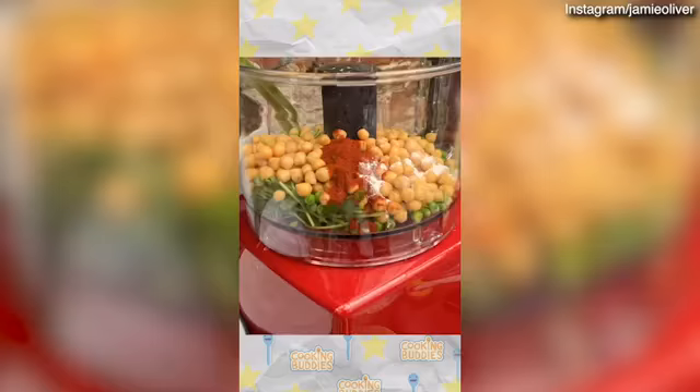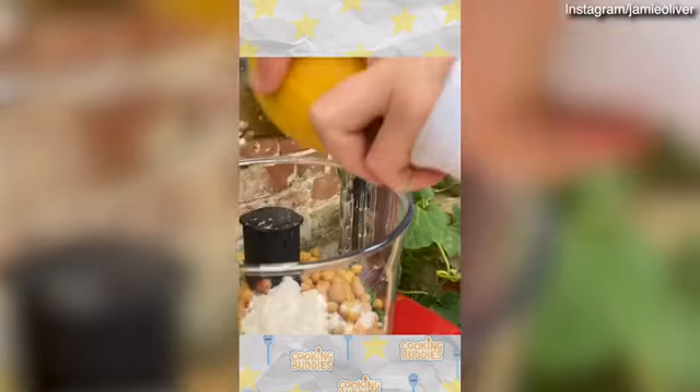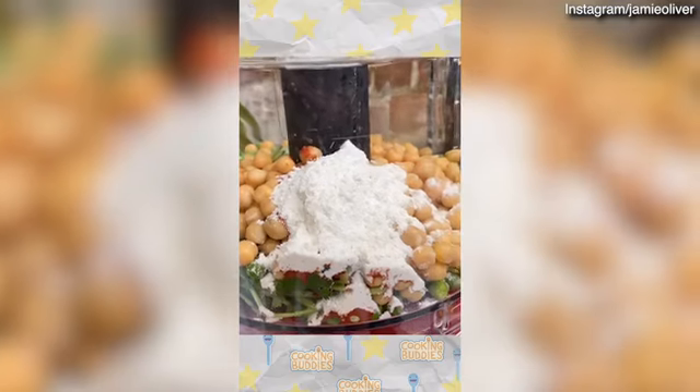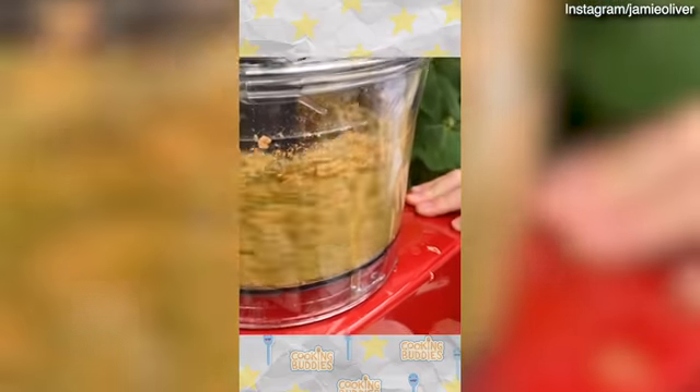A teaspoon of paprika, a tablespoon of flour, and then last of all we're going to add the zest of a lemon. Now we're going to blend — just do this until it looks smooth.